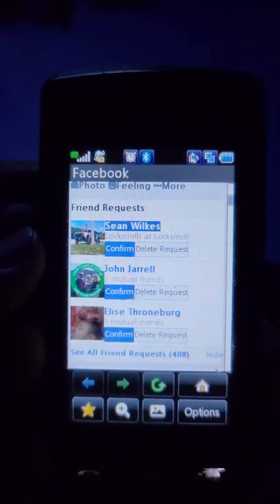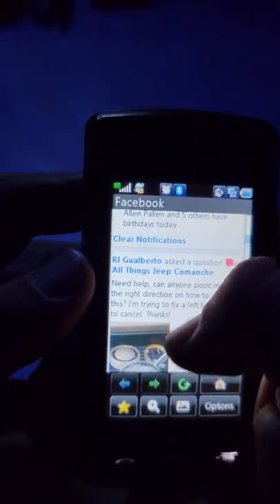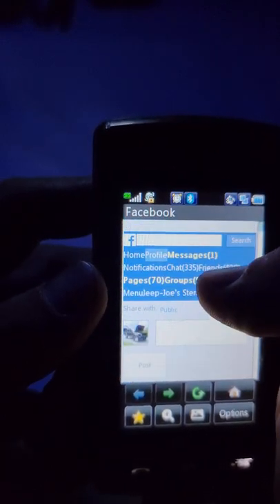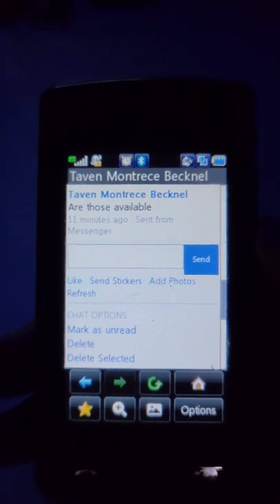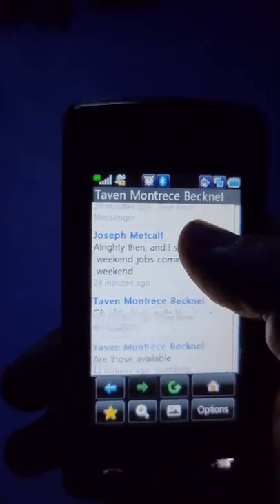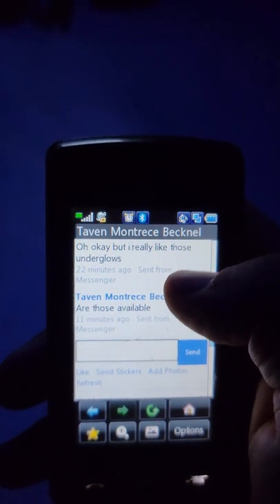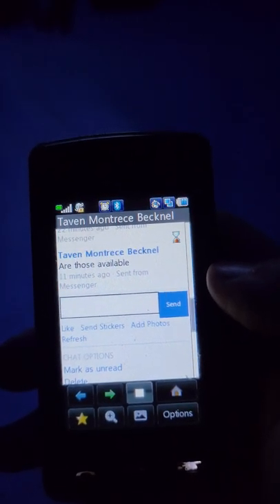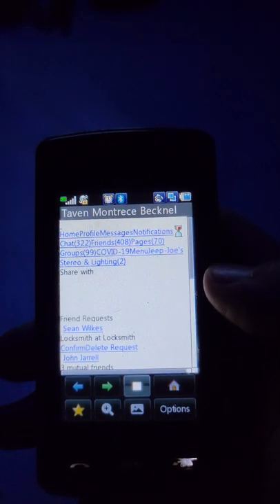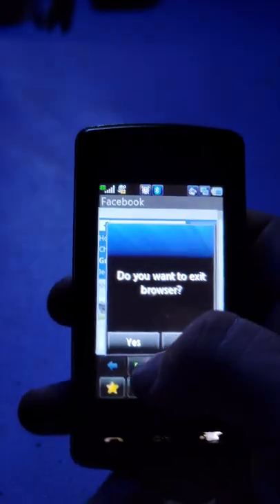I can use the volume keys on the side to scroll down or up, or I can click and drag with my thumb - I have to actually press on the screen for that to work. Let me open the message I have up here - now I have to wait for it to load. This is why it takes me so long to respond back to people. It takes absolutely forever to load web pages. And the battery already went down just from making this video.